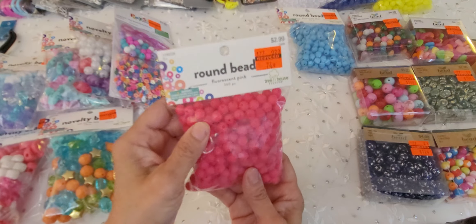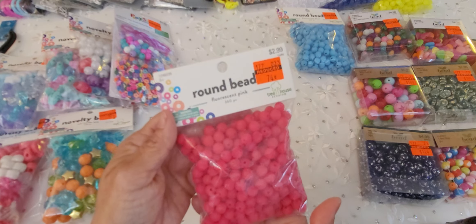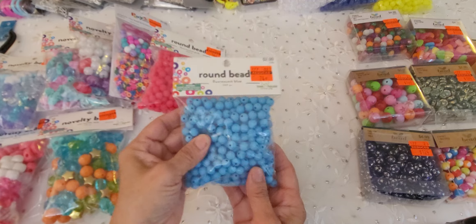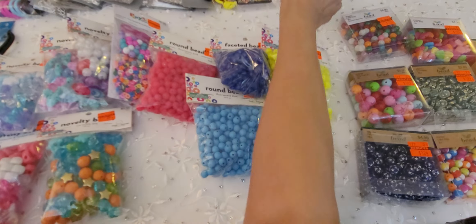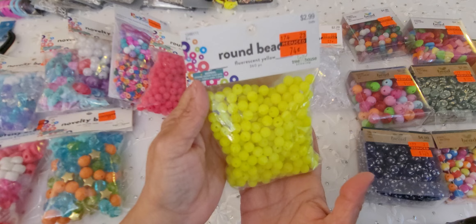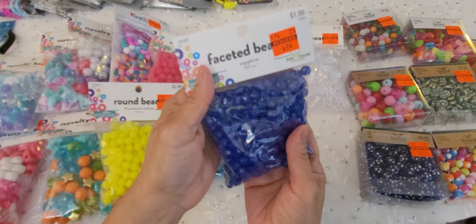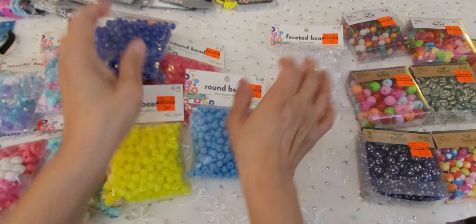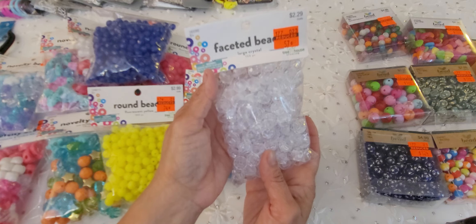I found these round beads — these are fluorescent pink, 360 pieces for $0.74. I love this pink. Then I also got some blue, and some other colors. This nice fluorescent yellow — again 360 pieces for $0.74. Then sapphire, 360 pieces for $0.49. And then this one is just some large crystal, 150 pieces for $0.57. So I got those.